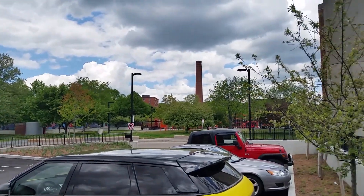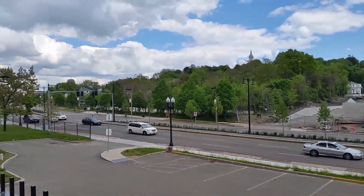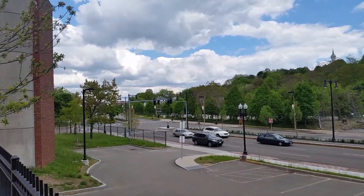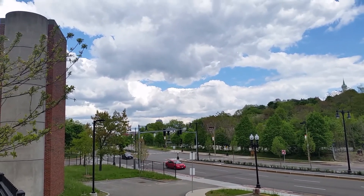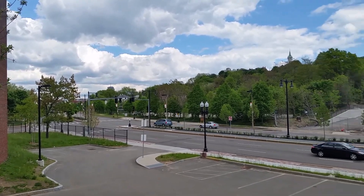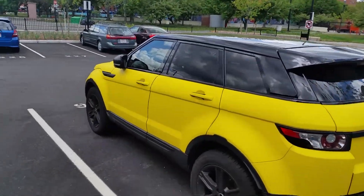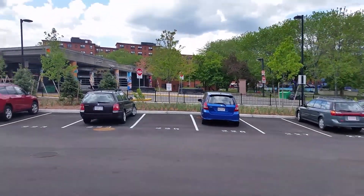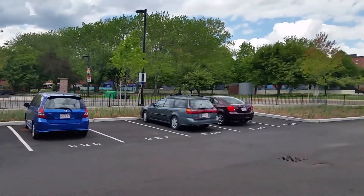We'll walk around here a little bit as well too. We'll catch some of these cars coming past here on the side. Got a load of the background — the nice big beautiful blue cloudy sky there. Still a little bit of walking around here. See the nice bright yellow car. Take a look at the train station over there. Take a look at the park over there.